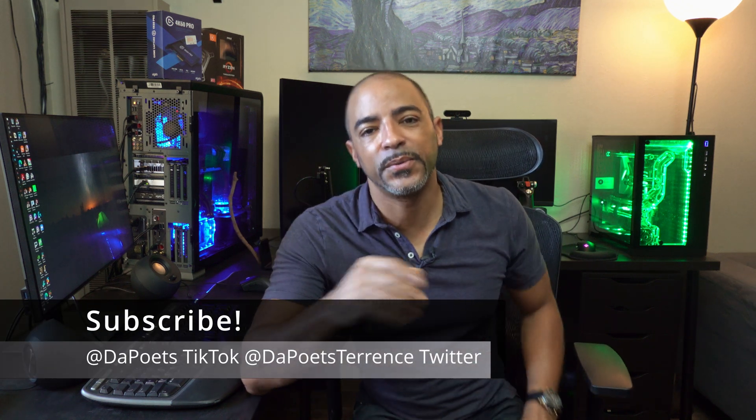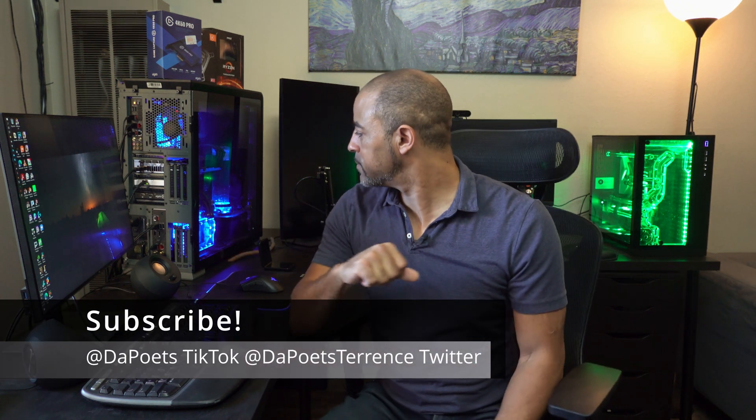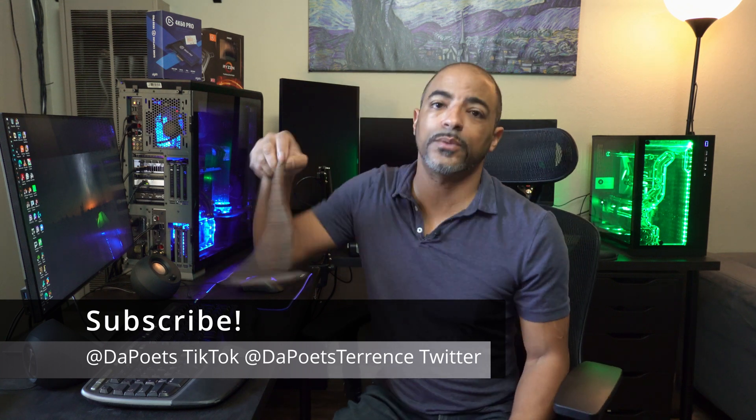What's happening people? The Poet's here. I hope you're doing well and staying safe. So what's going on today is we're talking about EK Fluid Works. You know the company EKWB — the water cooling company that I've been partnering with a lot lately.